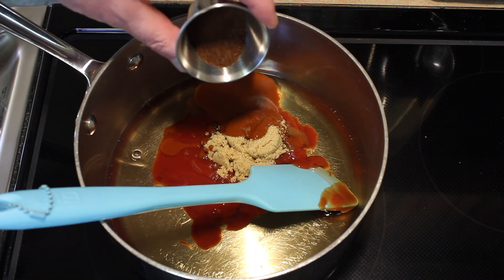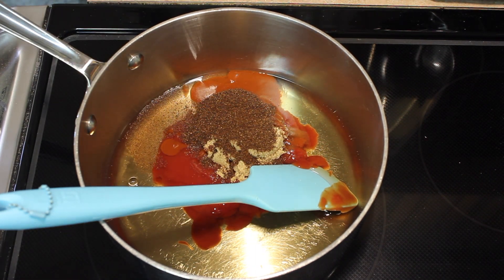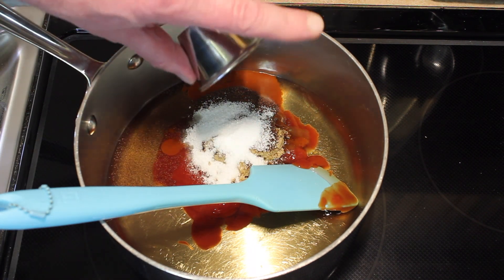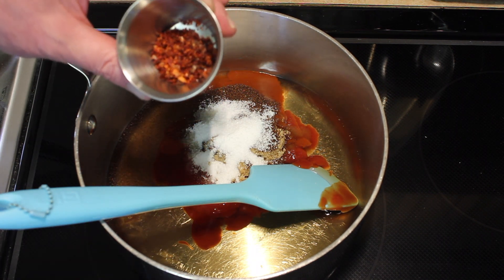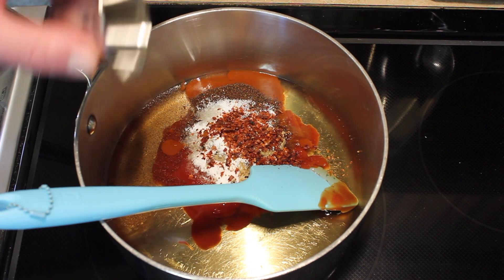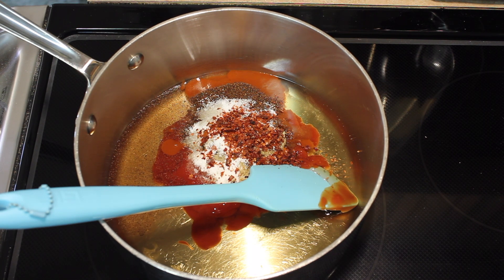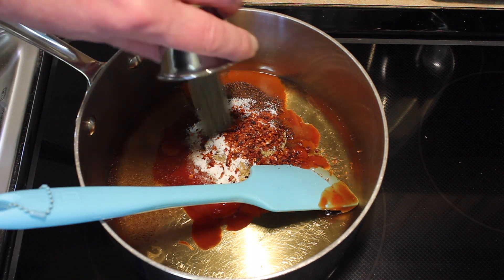1 tablespoon of ordinary chili powder, salt — 1½ teaspoons. Chili flakes, that is 1½ teaspoons, and these are a milder chili flake — I'll tell you about them in the description. Black pepper, 1 teaspoon.